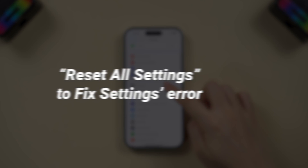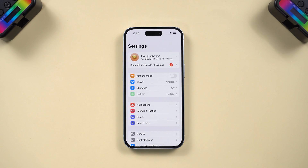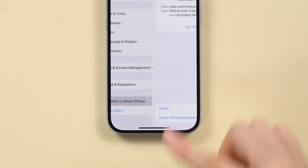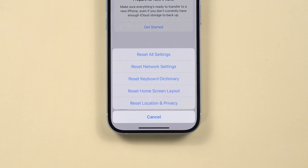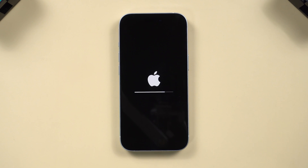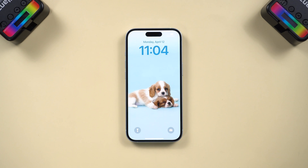You can try resetting all iPhone settings while the screen is usable. Just go to Settings, tap General, then tap Transfer and Reset iPhone. Tap Reset, then select the Reset All Settings option. This method clears incorrect settings and resolves many setup issues, and may restore your device to normal.